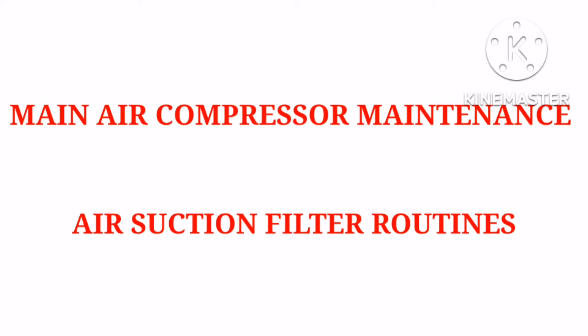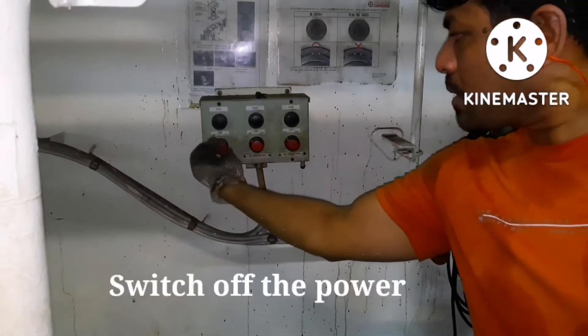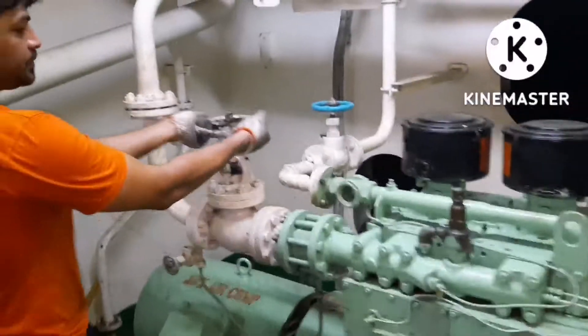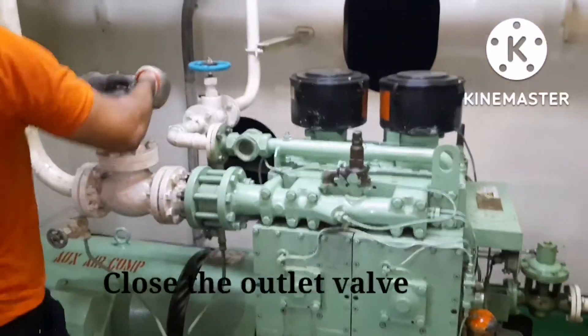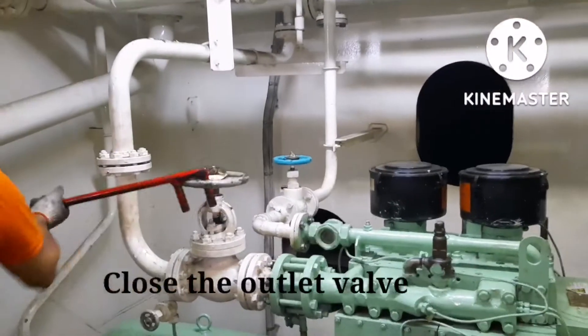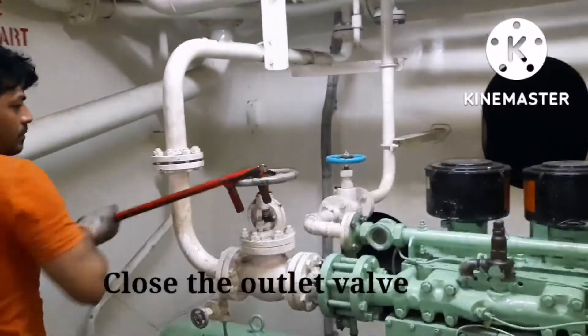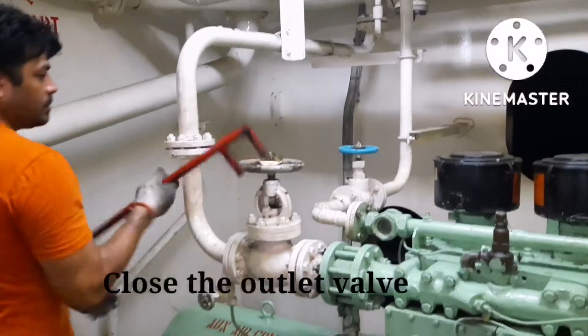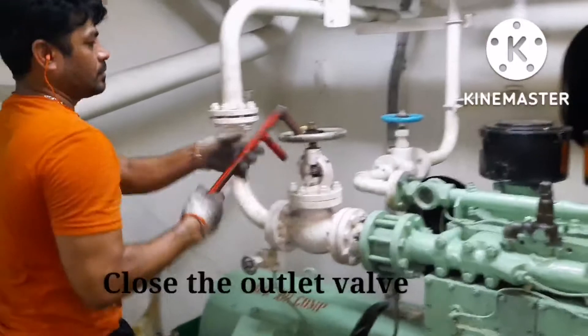We will show something about main air compressor maintenance. Whenever we do maintenance on a main air compressor, you have to switch off the power and then close the outlet valve of the compressor you are going to maintain. The reason is if the valve is not holding, air from the other compressor can pass through and cause injury.